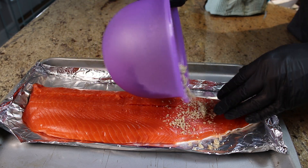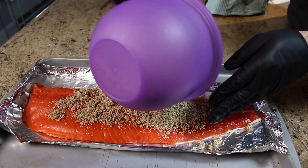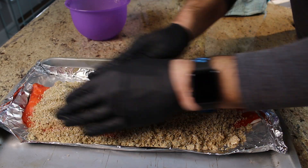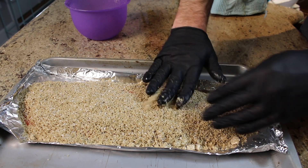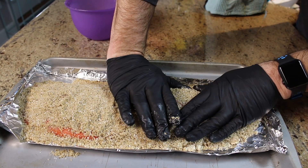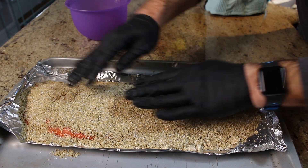We're not going to be scared of this — we're just going to dump the whole brine on here. You cannot have too much. I really don't want to see any salmon at all. I want to cake this on here and then kind of shape it and press it down. I know it looks like a lot, but that's what you want. Just lay a piece of plastic wrap on top nice and loose.